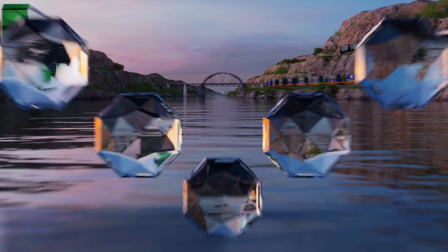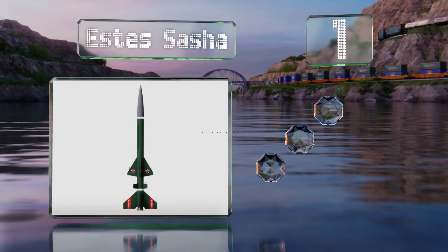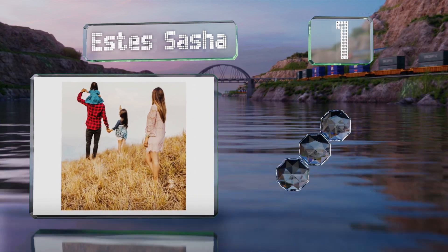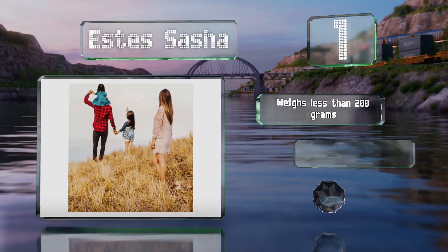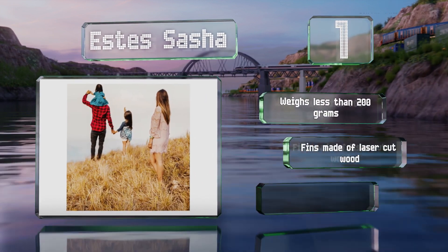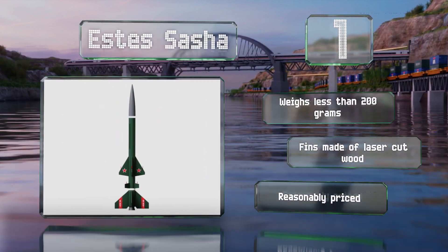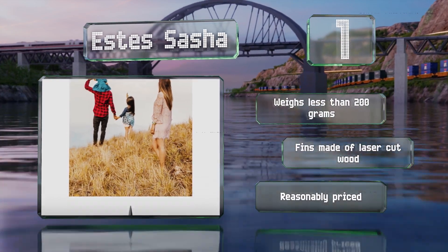And coming in at number 1 on our list, designed for expert-level builders who are ready to tackle a complex kit, the SD Sascha can reach an altitude of 2,300 feet in two stages and is equipped with an 18-inch parachute that brings it safely back down to earth. It weighs less than 200 grams and the fins are made of laser-cut wood. It's reasonably priced too.